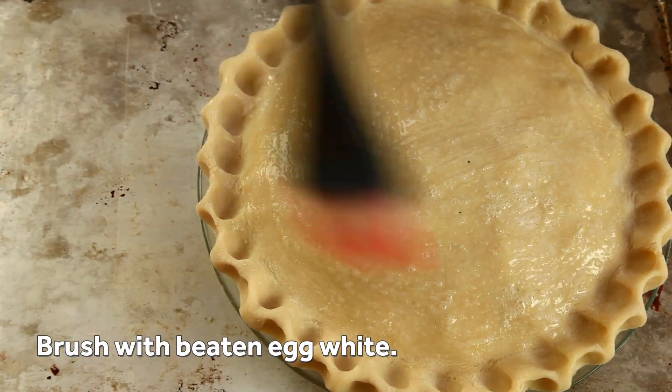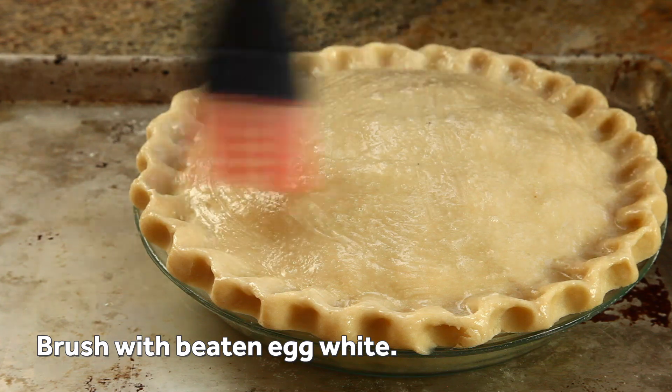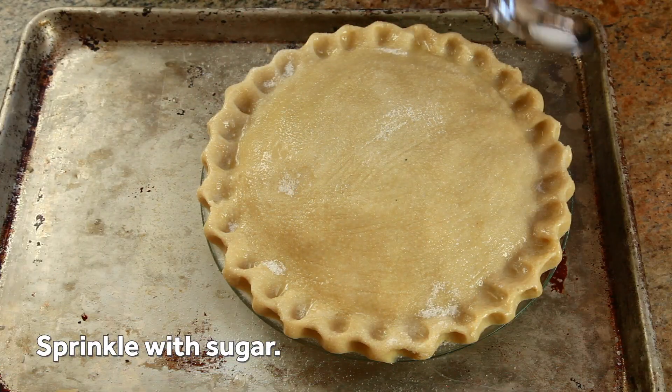For better browning and a glossy, shiny texture, I like to brush my pie with gently beaten egg whites, applying a thin coating all over. A little sprinkle of sugar adds extra crunch to the baked pie.